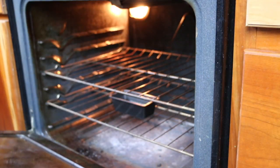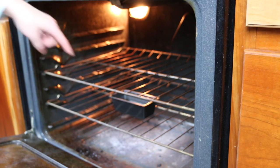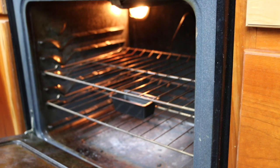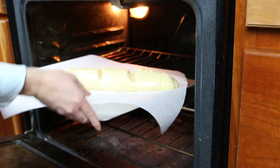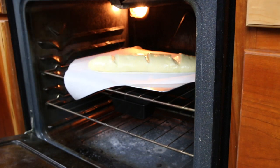Pre-heat your oven to 400 degrees. Here I have a little pan filled with about a cup of water. Put your bread into the oven and let it bake for 15 to 18 minutes.